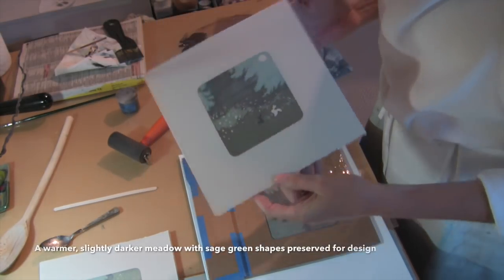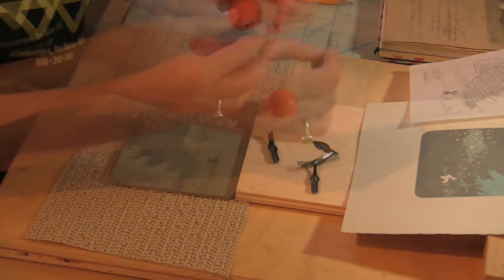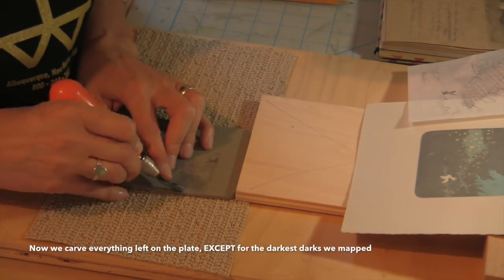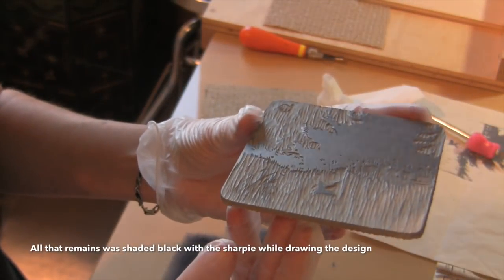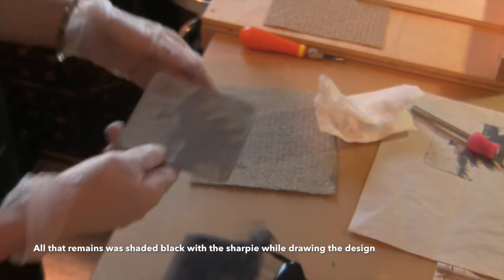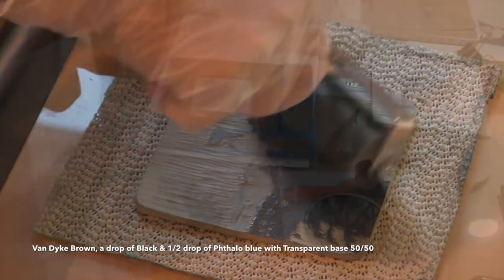For the last color I'm changing the gouge on the knife to be a little bit broader because I'll be removing everything in the meadow except the dark rabbit. It may be helpful to visualize this process if you use colored pencil on tracing paper for each of the colors that you plan to print. Stack them lightest on the bottom, darkest on the top to see how your design looks through the tracing paper. I find that the darkest color has a lot of impact on the final composition.